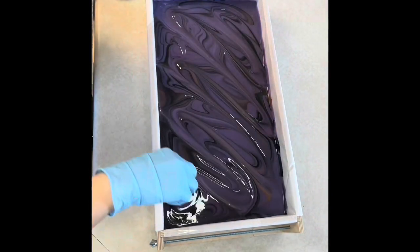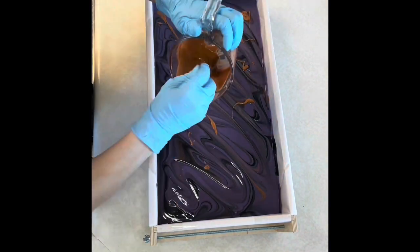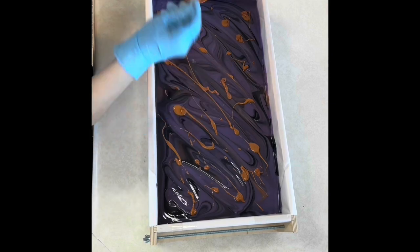Then I'm going to take the gold batter that I have left in my measuring cup and kind of splatter it across the top.